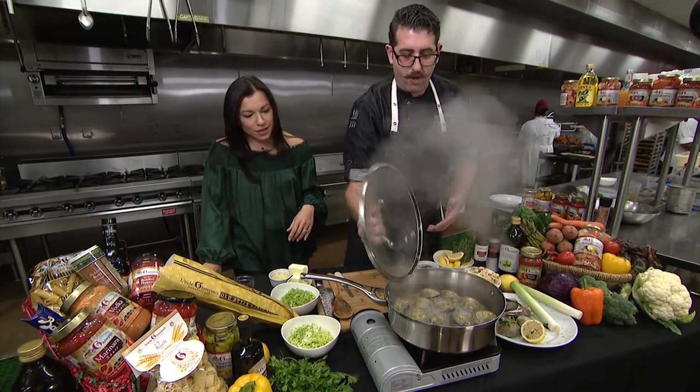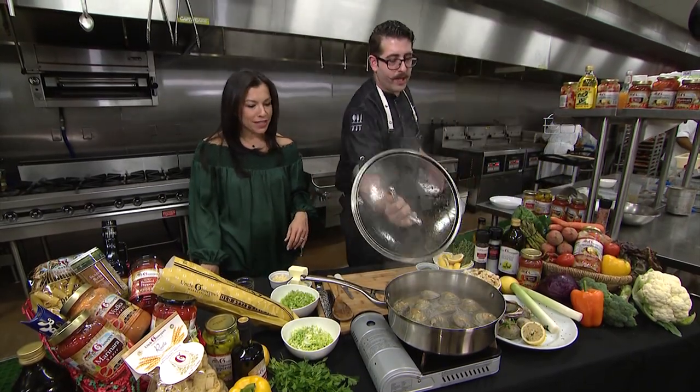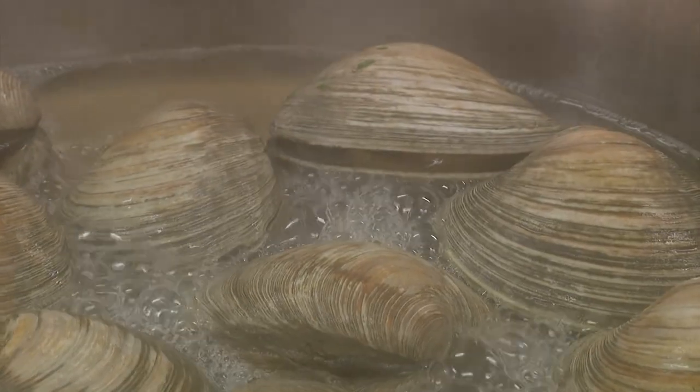The great reveal now, we're going to show you here. Look at that, they're starting to open. Oh my goodness, they are. They're moving around — they did the work for us.